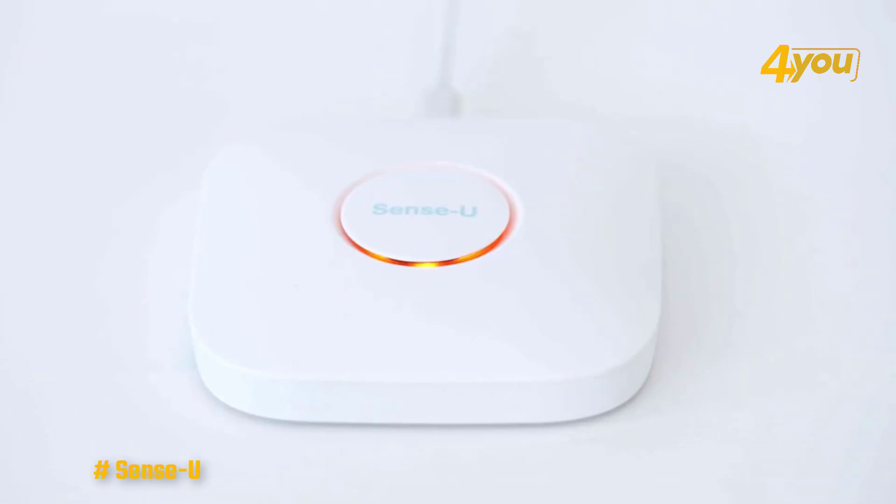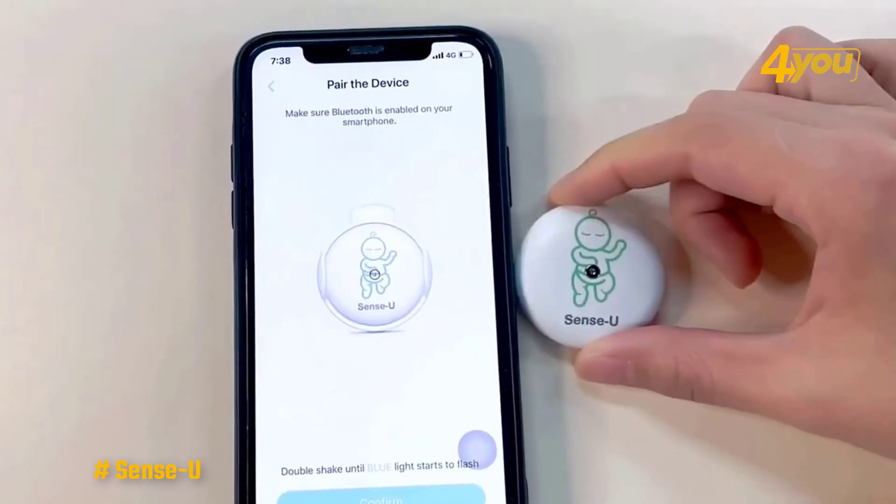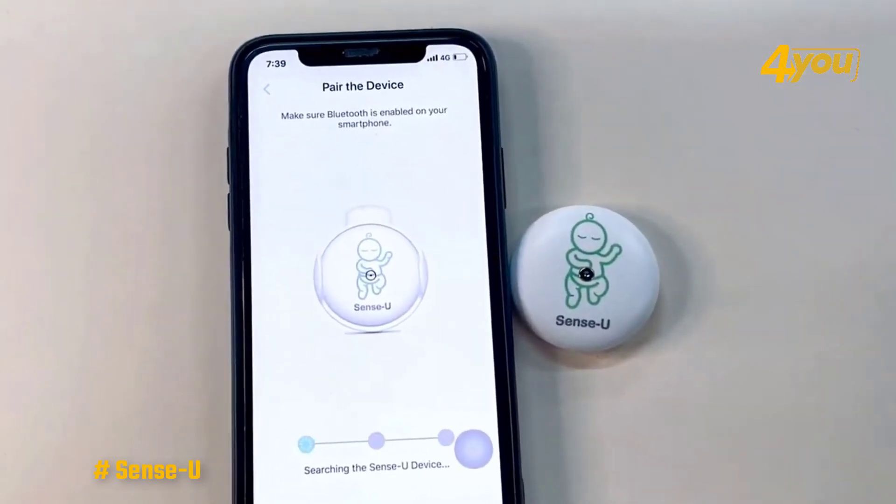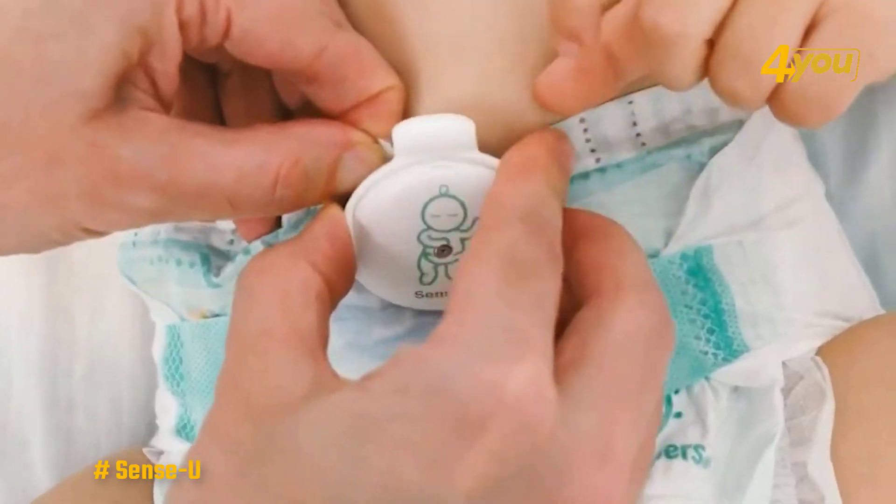It can monitor your baby's crying and movements, alert you, and even provide video playback — though to record footage you will need to add your own SD card. This monitor just comes with a camera that connects to your smart device via Wi-Fi and Sense-U's free app.